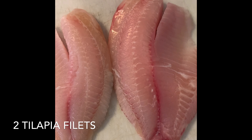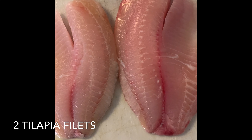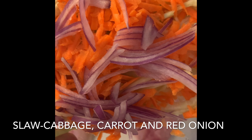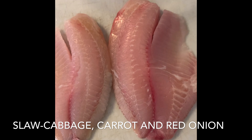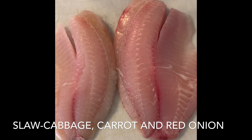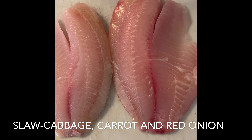Hey guys, welcome back to the channel. Today we're going to be making cajun spiced fish tacos. So right here we're going to be making some slaw — we have some shredded cabbage, some red onion, and some carrots. To that we're going to be adding some distilled vinegar, salt, and pepper. Right here we have our two tilapia fillets that we're going to dice up into small cubes, and then we're going to season those with our jerk spice cajun spice rub.